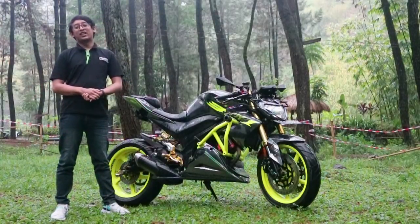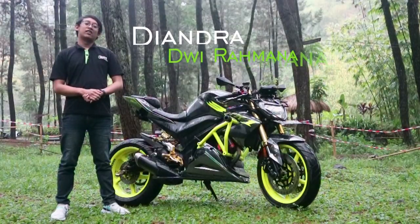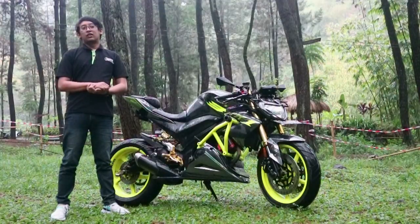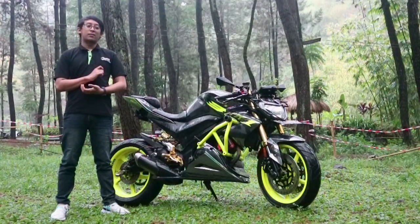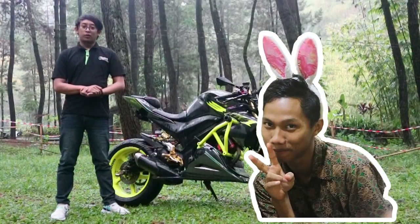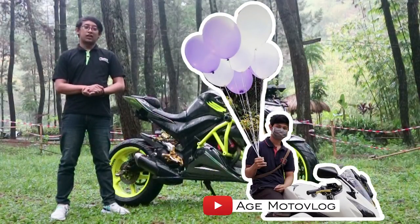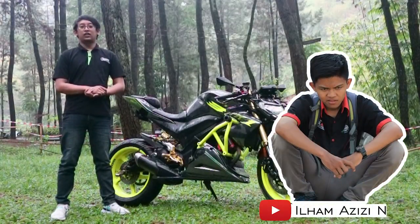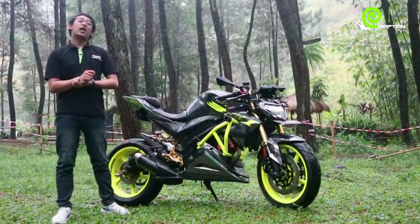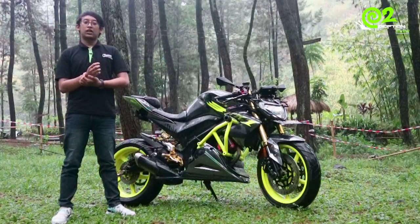Halo Mas Bro, nama saya Diandra Dewi Rahmana, selamat datang di channel saya. Saya akan mereview motor saya sendiri, karena sebelumnya motor saya sudah direview sama teman-teman dari Suka Ngegas — itu si Mas Rega, terus si Sutopo dari Gondes Motovlog, Mas Age Motovlog dari Jawa Tengah, dan Ilham Azizi dari channel Ilham Azizi.